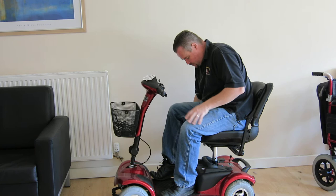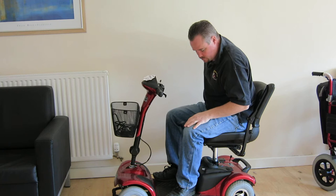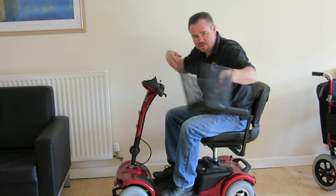To adjust the seat, there's a lever here for forward and reverse slide mechanism. There's another lever here for seat rotation. The armrests themselves both lift up. They're adjustable for different body widths and you can also adjust the angle of the armrest by adjusting these knobs here.